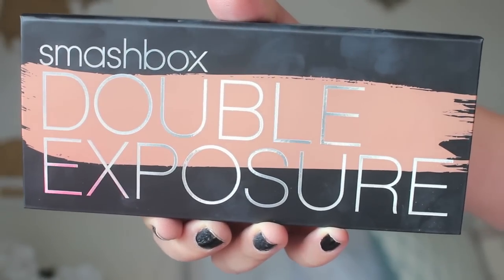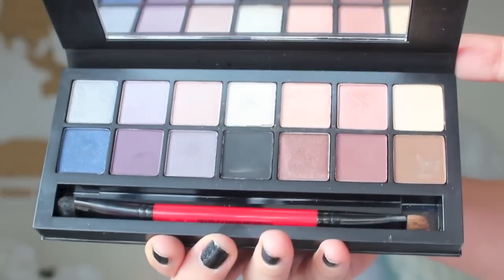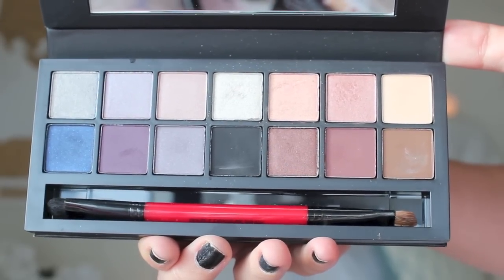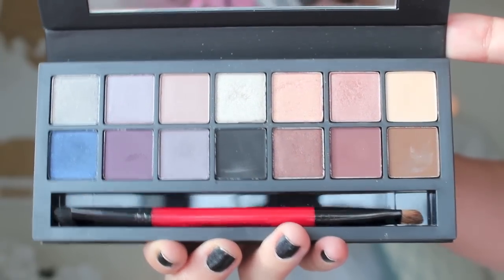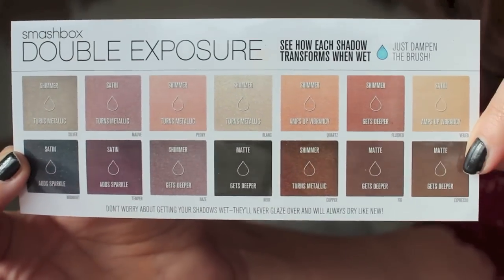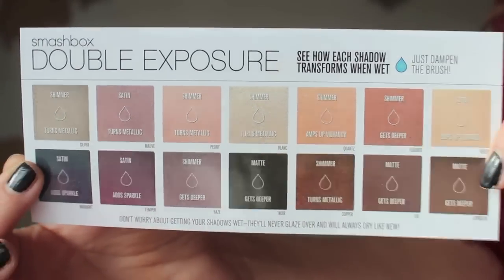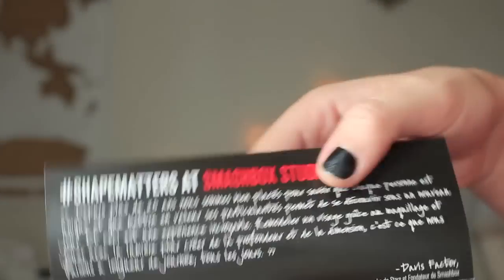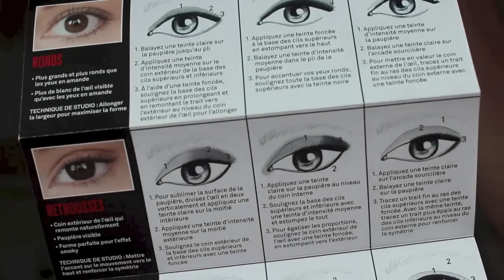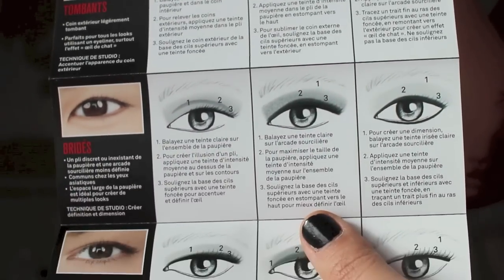And now for the eyes. I am so excited to share with you guys the Smashbox Double Exposure Palette. Look how amazing these 14 eyeshadows are in this palette, and what makes it so special is that these eyeshadows can be applied wet as well, so you really get 28 different looks with these eyeshadows. It also includes a double-ended brush and a mascara, and here is a sheet that breaks down all the eyeshadows and what they look like when you apply them wet — I like it because it gives you a breakdown of their textures. Also, here is a pamphlet and a how-to guide on how to apply the eyeshadows based on your eye shape, whether you have hooded eyes or rounded eyes, which is so great based on our different eye shapes.